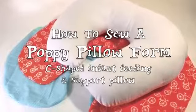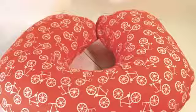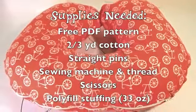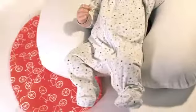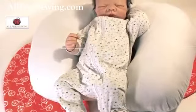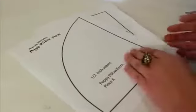Infant pillows are a must-have for new moms but they can be expensive. Now you can sew your own for a fraction of the cost using Made by Marzipan's free poppy pillow pattern. I also have a tutorial to sew cute slip covers that fit this pillow as well as the name brand Boppy pillow. This tutorial was sponsored by AllFreeSewing.com.